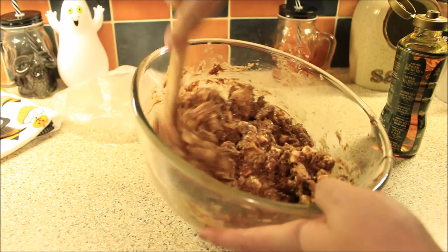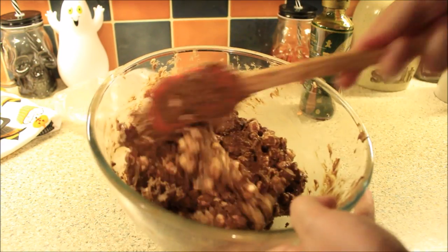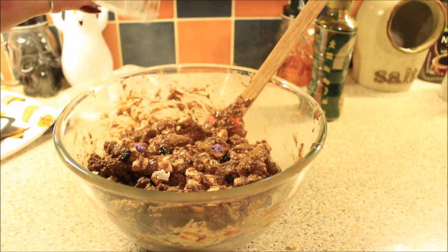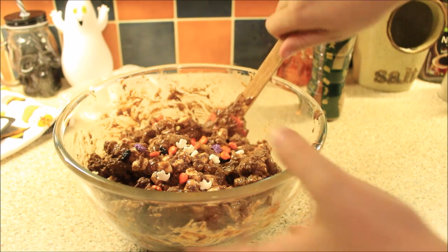Mix the golden syrup in — you'll find it becomes slightly tougher but that's just the ingredients binding together. Now we can add some spooky sprinkles. I'm adding a few spiders, then a ghost — in fact a few ghosts just for good luck. And finally the key ingredient to Halloween: pumpkins! Give it all a stir.